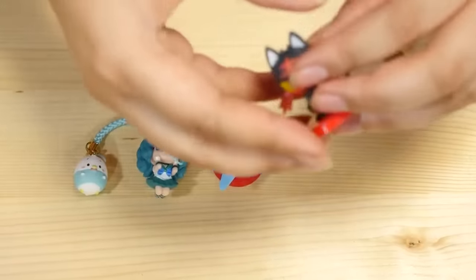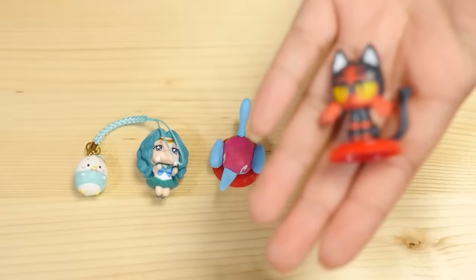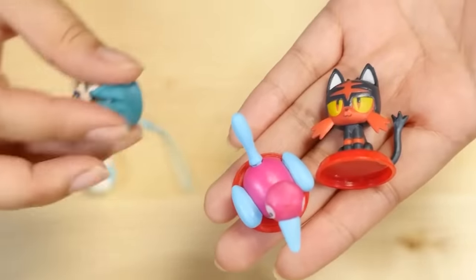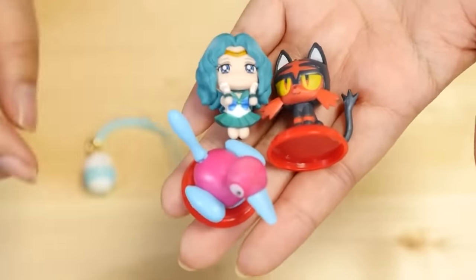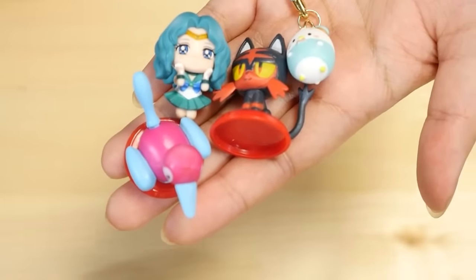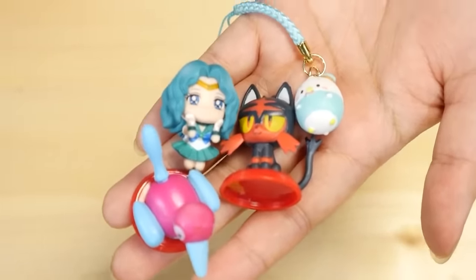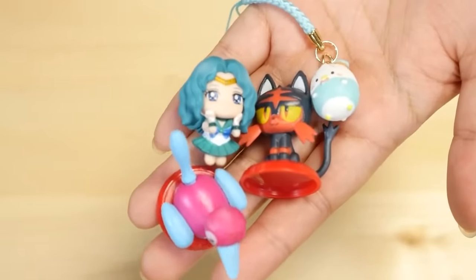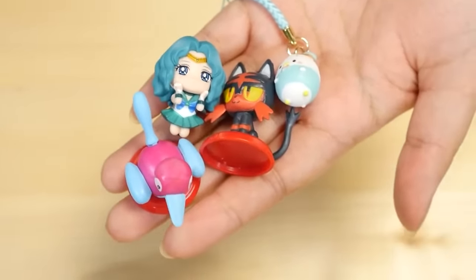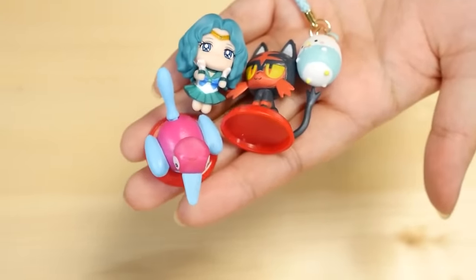How was that collab, guys? What did you think? I thought this was such a cute idea. Here are the guys I got today — very tiny little charms. I like it — they all kind of match. Anyway, let me know in the comments what you thought of this collab, and please don't forget to check out Meibu's channel, subscribe to her and watch her video too, because you'll get to see the other blind boxes and blind bags that I opened, along with the ones that she opened.